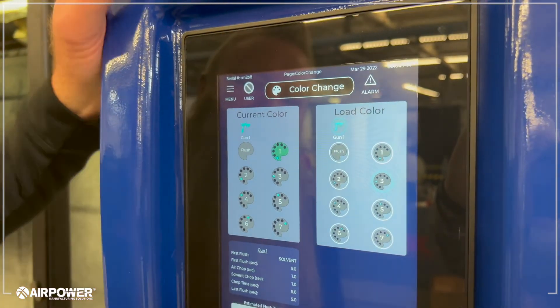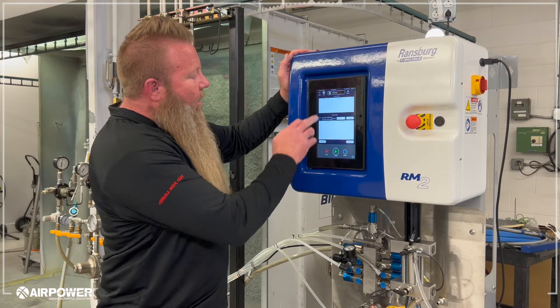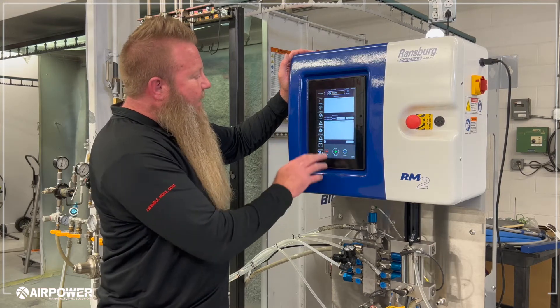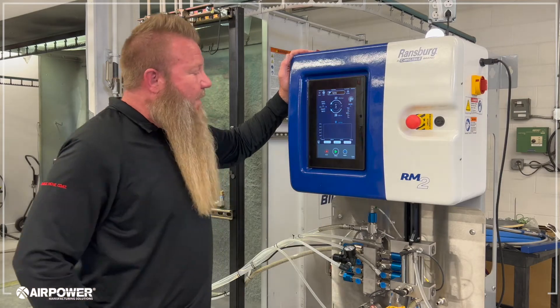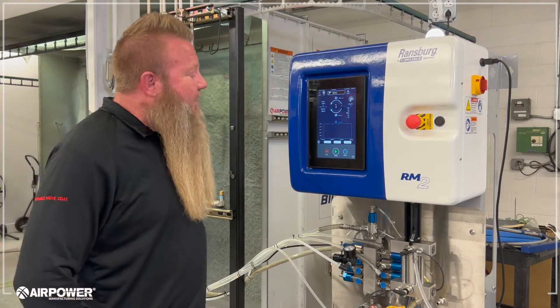Take it back to spray. You can go to an alarm screen. Any setting that needs to be done — like I said, in about three presses you can be up and running. So a nice touchscreen there.